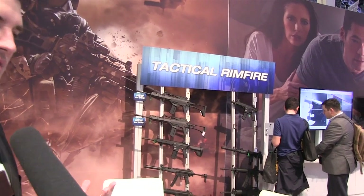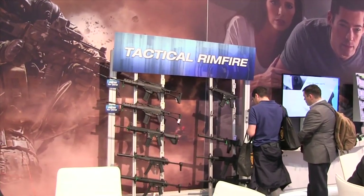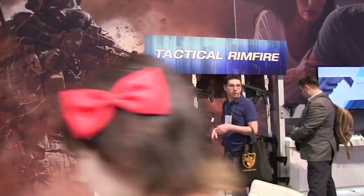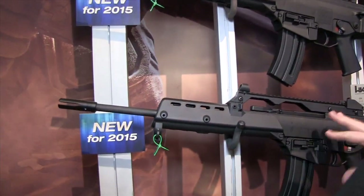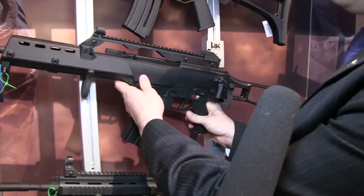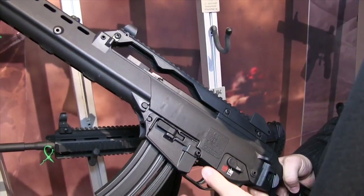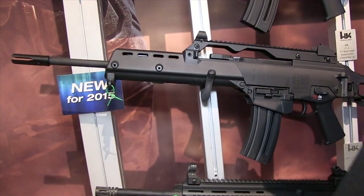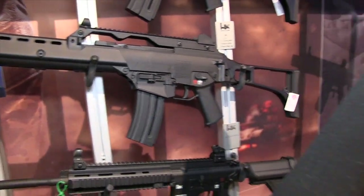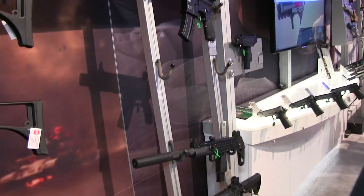This is our Tactical Rimfire Division. Walther actually manufactures licensed replicas for Heckler & Koch, Colt, the M4, and also Uzi. If folks want the experience of those fully automatic full-size firearms but don't have the money or the license to carry those, these provide a nice cost-effective option. Particularly new for this year is our G36 replica — since this isn't available to the civilian market, a nice .22 option is perfect. It's about a 98% replica with the only difference being the magazine release. This also has interchangeable magazines with our HK416, which makes it a cost-effective option if you already own one of the AR platforms. We also offer Uzi pistol and Colt full-size replicas in .22 rimfire.